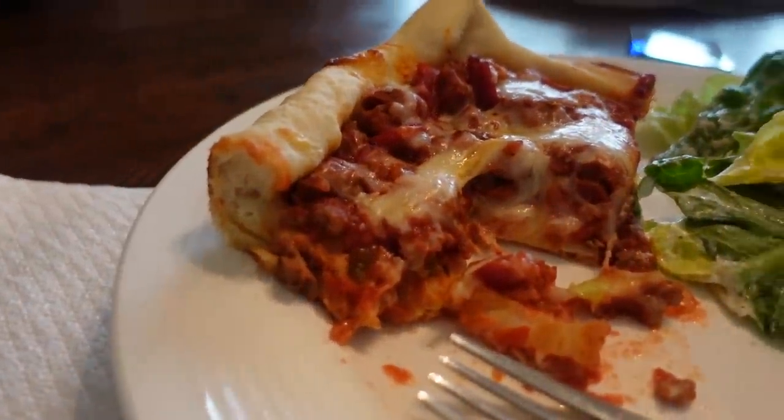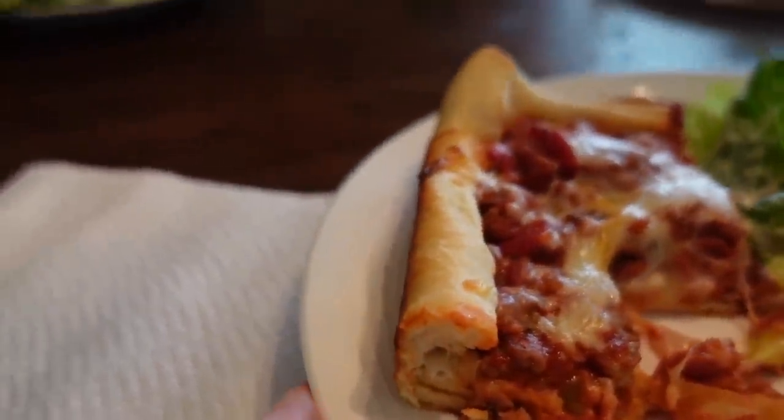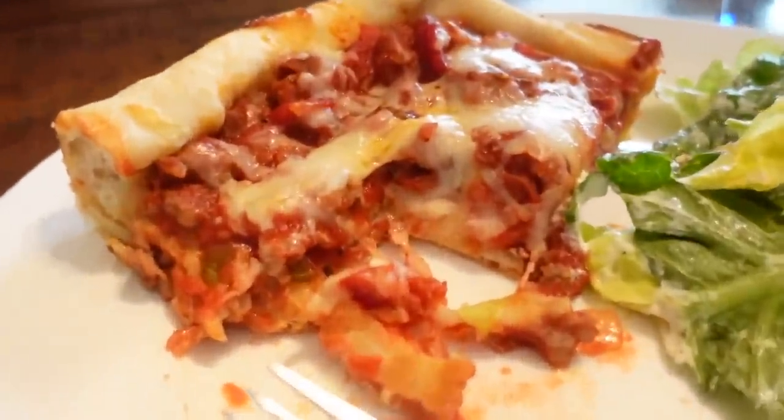Those little mini pepperonis - I like that, I'm telling you, it's good stuff. It's like a meat lovers almost, with the pepperoni and the sausage in there. Very nice. Give this one a try. It is time for our third recipe.